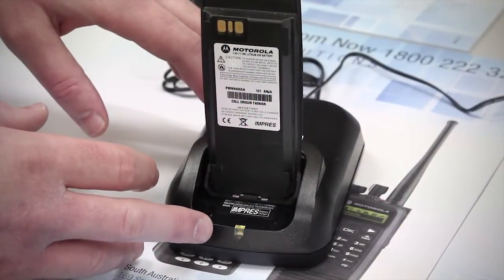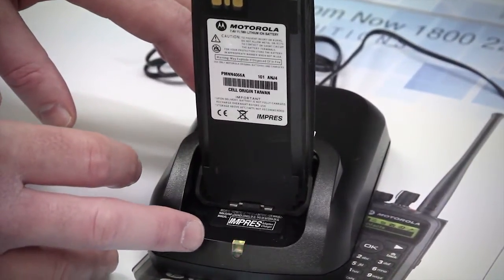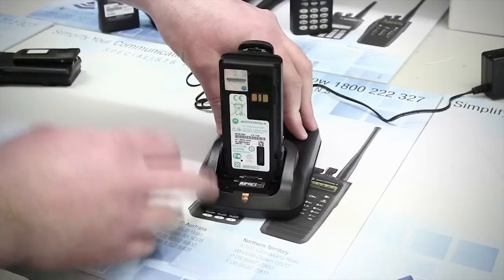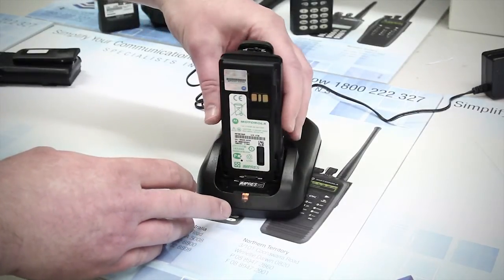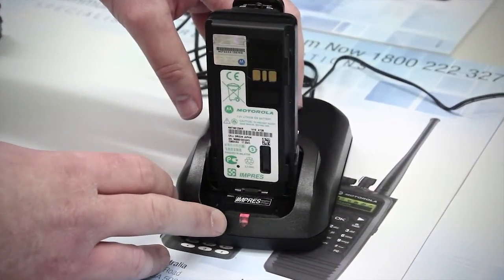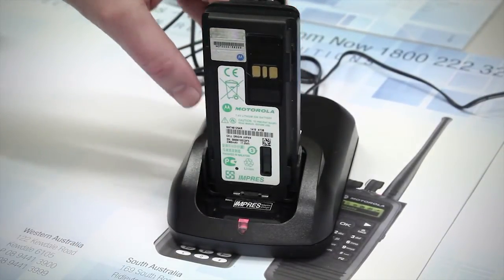If you insert the battery and the charger light is flashing red and green, the charger has detected that the battery is at the end of its service life. It is best to have it checked by your provider if this occurs. A quick workaround, should you need to quickly recharge your batteries, is to remove and quickly reinsert the battery — this will change it from reconditioning to charge, or charge to reconditioning. Do not do this continuously as it will shorten the life of your batteries.